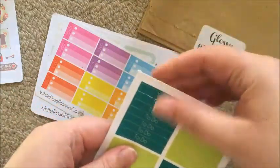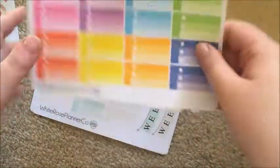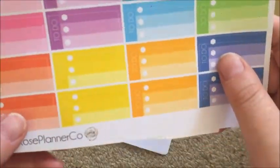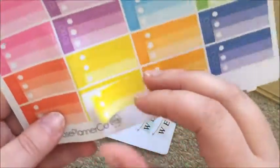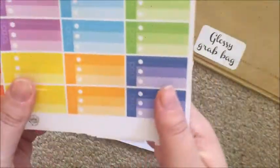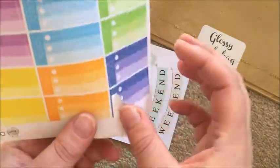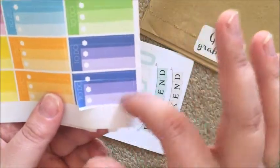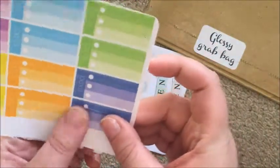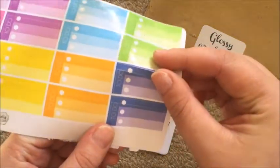They're actually not very well cut either, but that's all right. Then I got this glossy set of to-do boxes which are visibly off-cut, but there would be a way around that. If you wanted to use it in a personal planner you could just cut it down and use these two rows or something — there'd be a way to sort of work that out.